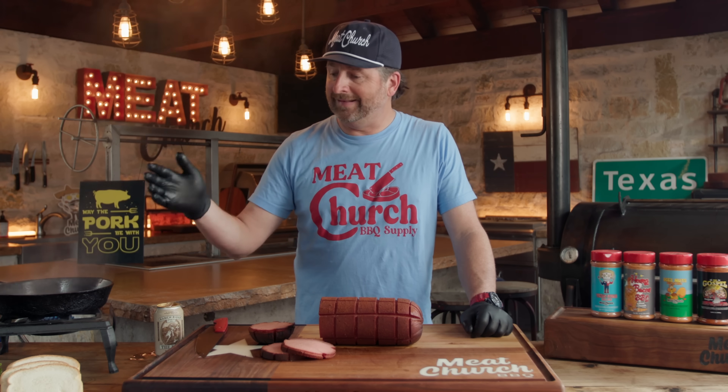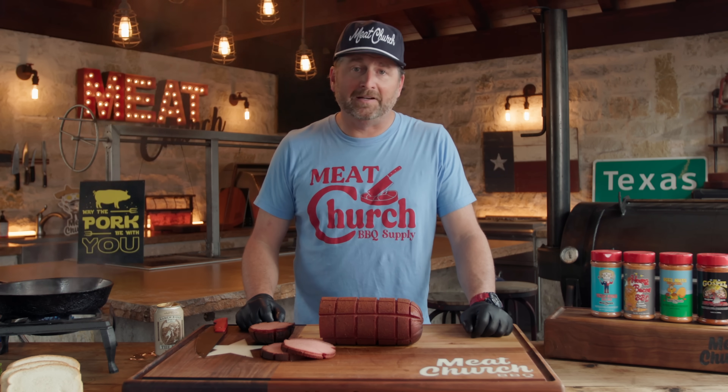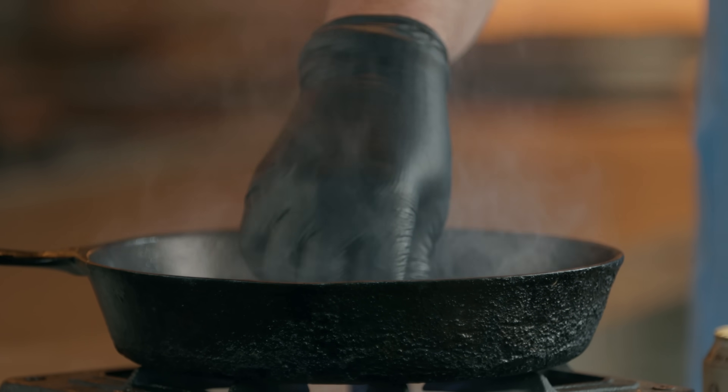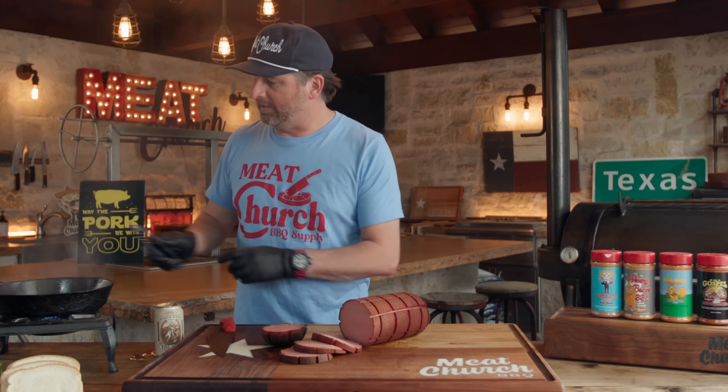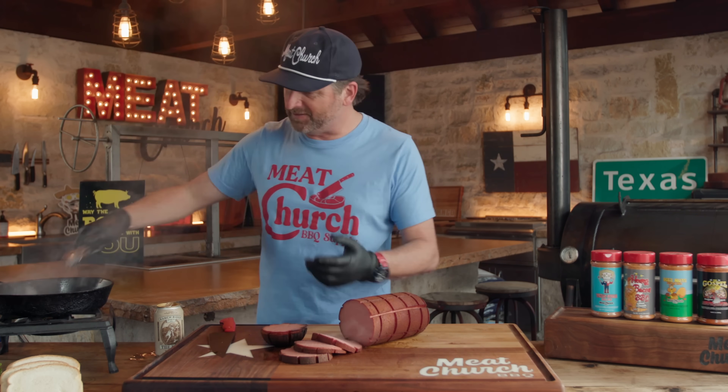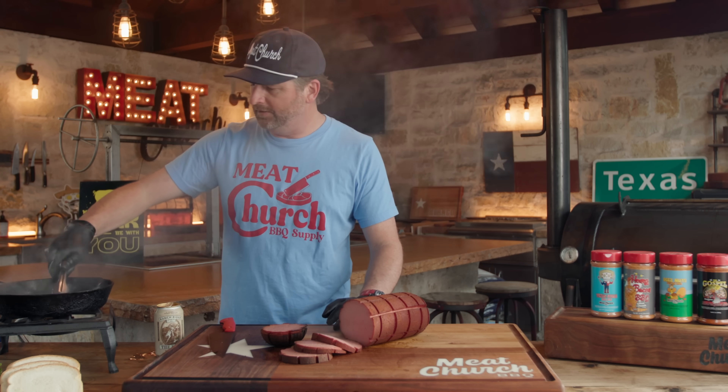Growing up I just did mayonnaise and very cheap white bread. A lot of people like tomatoes and lettuce — make it your own, do whatever you want. It's going to look borderline burned the way I'm doing it, but that's what I want — a good sear. I'm going to turn off the heat; it's going to have enough residual heat to finish cooking.